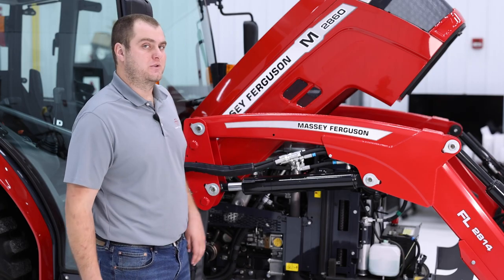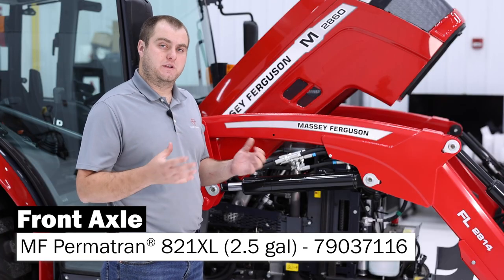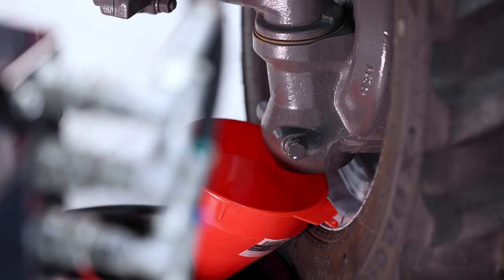Moving down to the front axle on our 2800 M-series tractor. On the right-hand side of your axle is going to be your fill location. When filling the tractor with any kind of fluid, remember to always use AGCO Genuine Fluids. The drain for that axle is going to be on the end of each drop axle at the very bottom, for your two drain port locations.